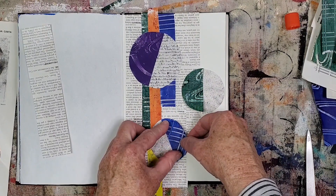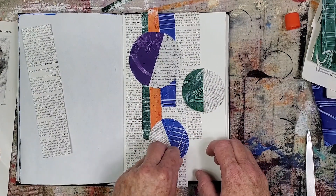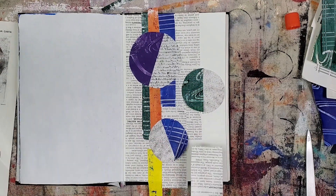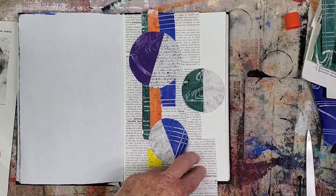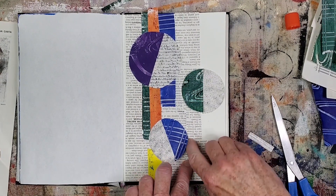Varying the size, shape, and color of elements is a good quality to have for a balanced composition. I started to glue down the circle, then realized I need to glue another ground paper underneath the blue section. Luckily it was easy to peel up.